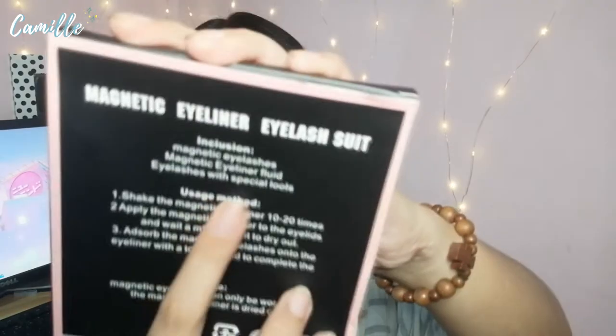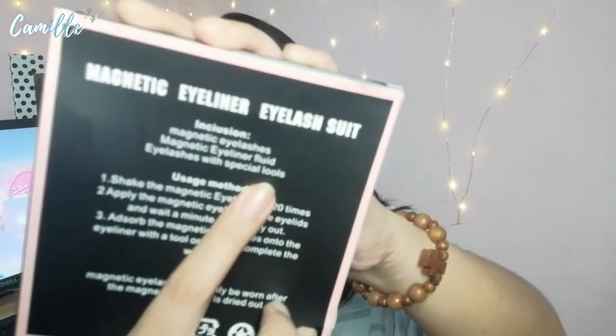The usage method says: shake the magnetic eyeliner 10 to 20 times, apply the magnetic eyeliner to the eyelids and wait a minute for it to dry out, then absorb the magnetic eyelashes into the eyeliner with the tool or hand to complete the wear. It also says magnetic eyelashes can only be worn after the magnetic eyeliner is dried out. So we're going to put on some makeup before we try this.